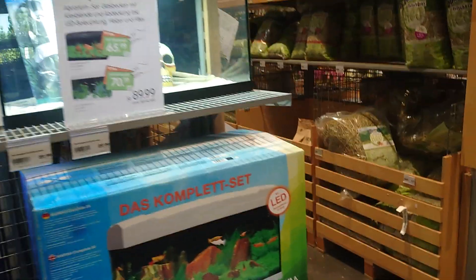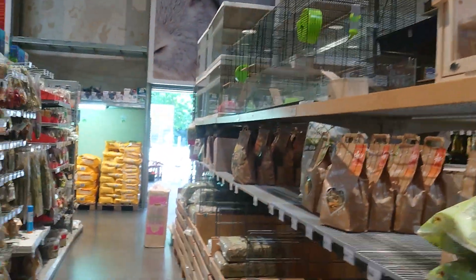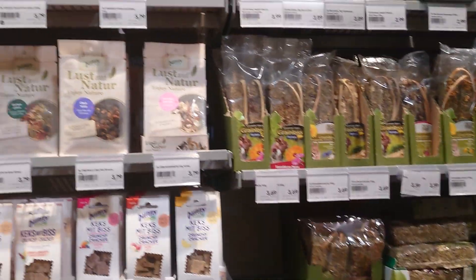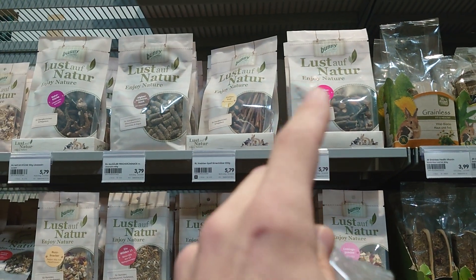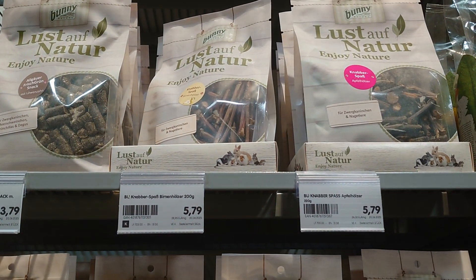Hi people, so as promised I'm at the pet store. You can see everything for rodents, and here's already one of my favorites: the dandelion roots and the apple tree bunches.